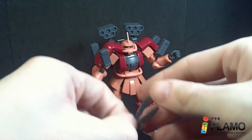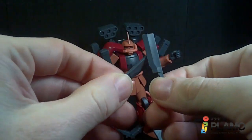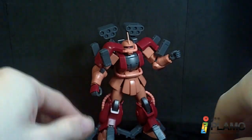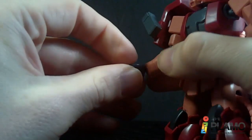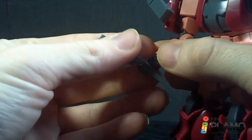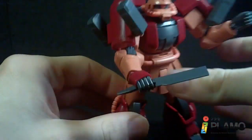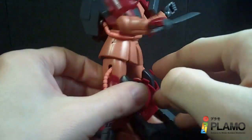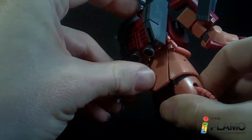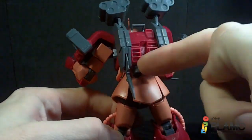You've also got a pair — I'm not sure what they're called, probably the heat hatchets. That's what they look like anyway. They do heat up in the anime. They have little pegs, because you can take these hands and peg them in. Pretty nice, I do like these. And there's nice storage right back here — just slides right in. I like that, very nice.